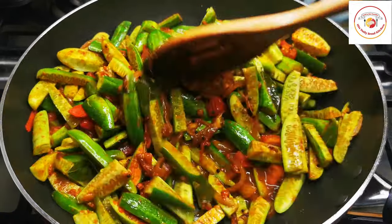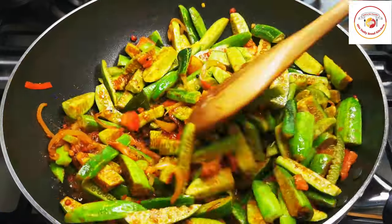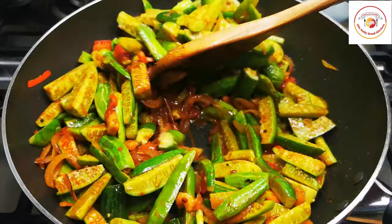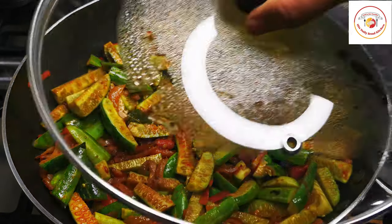Close the lid and cook for 15 minutes. While cooking, once or twice you can check it or give it a stir.